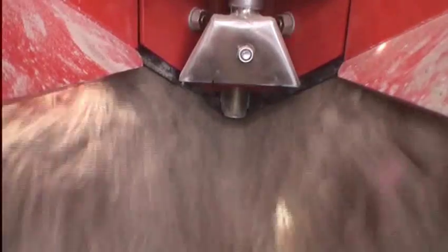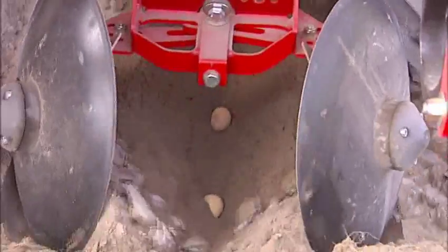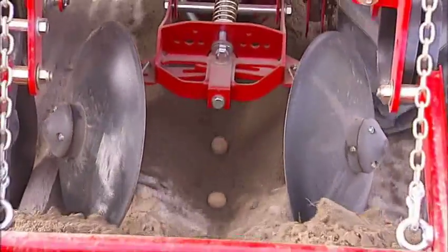Therefore, it is important to ensure that Goldor bait is applied at the same time that the potatoes are planted, as shown here, and that the potato planter builds a ridge to ensure adequate product coverage.